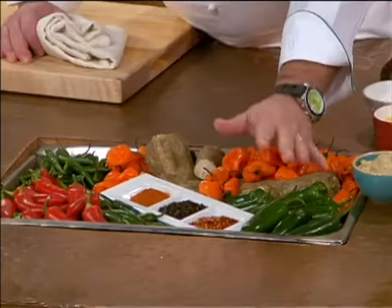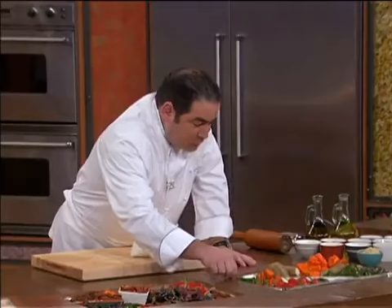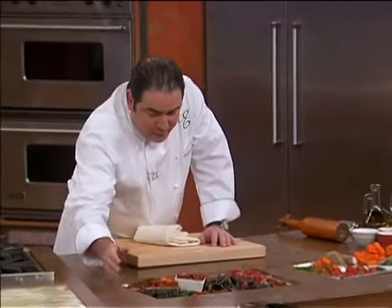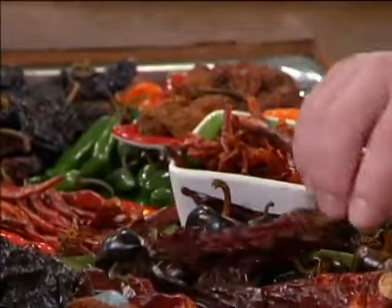Look at all the different peppers, both in chili and in spice. Serrano — very, very hot. Little red jalapeños. And then you've got the dry chili peppers that also have very intense heat, like the ancho.